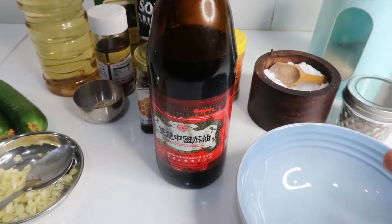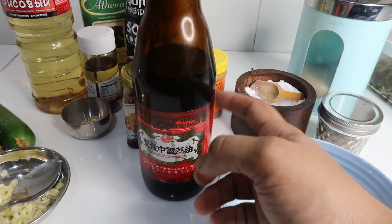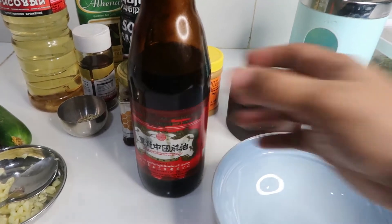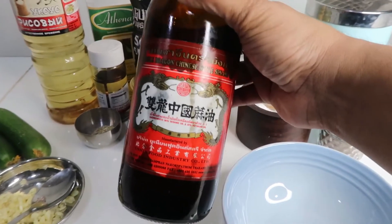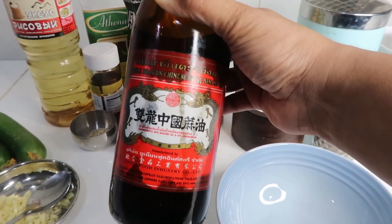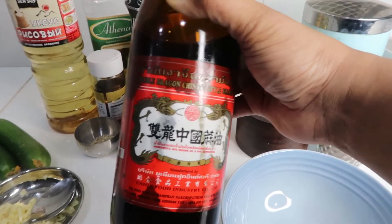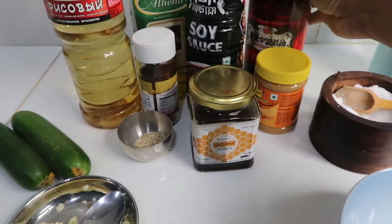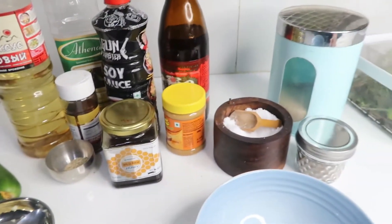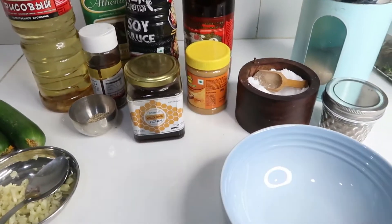If you want to add it like a Chinese restaurant flavor, it is very good. Chinese sesame oil is very different. But you can also use your own sesame oil — add just a small spoon.